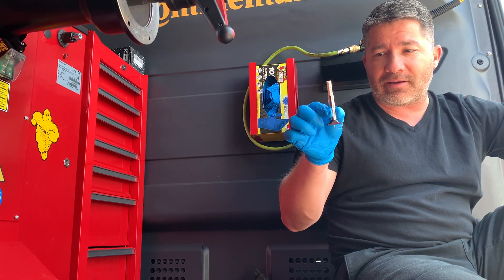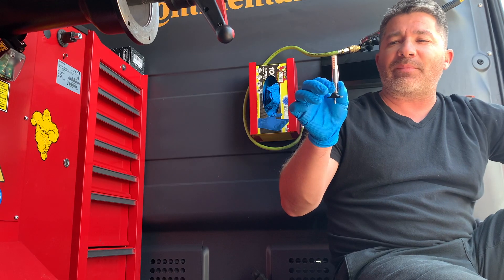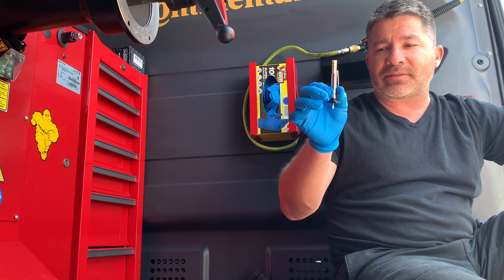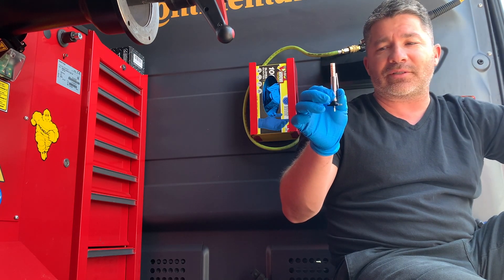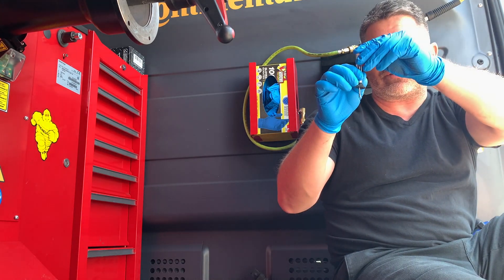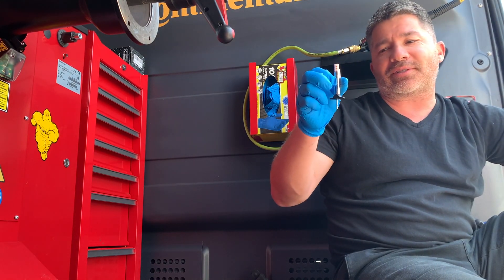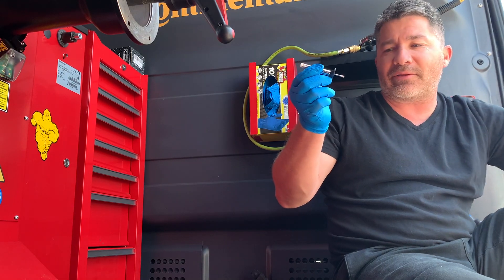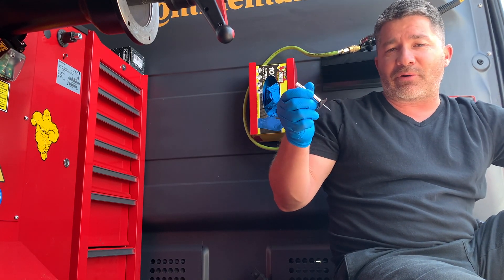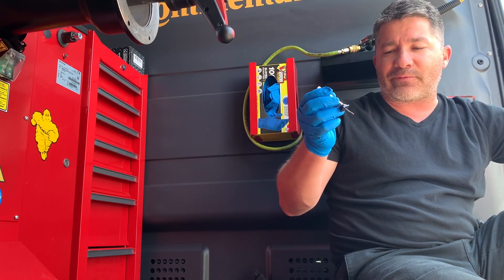These analog little tread depth gauges that obviously go up and down — they can be measured in fractions or millimeters. Most of the time here in the States we use fractions, 30 seconds. This is what you'll see in someone's pocket, what you'll see at tire shops. It's been real common. These are a couple dollars each online. Most places throw them together in little starter packs.